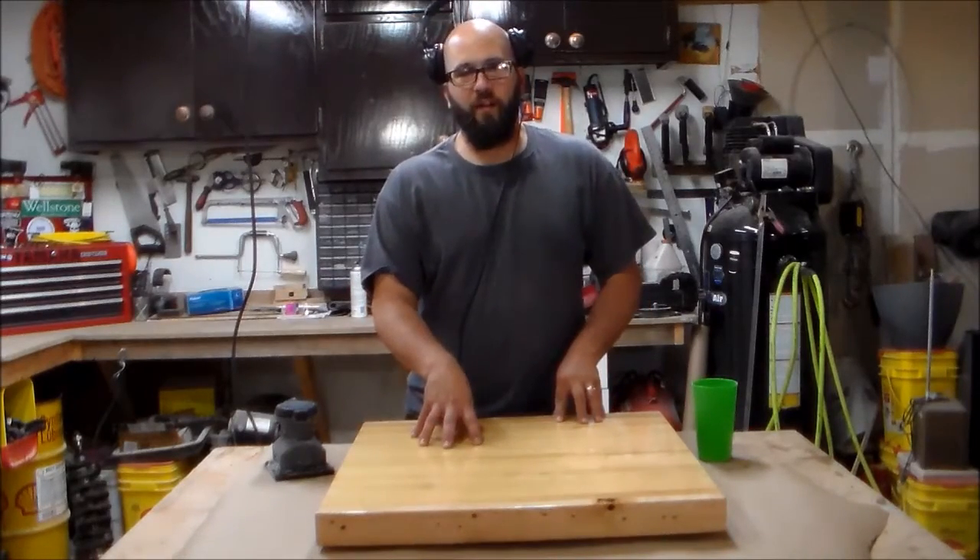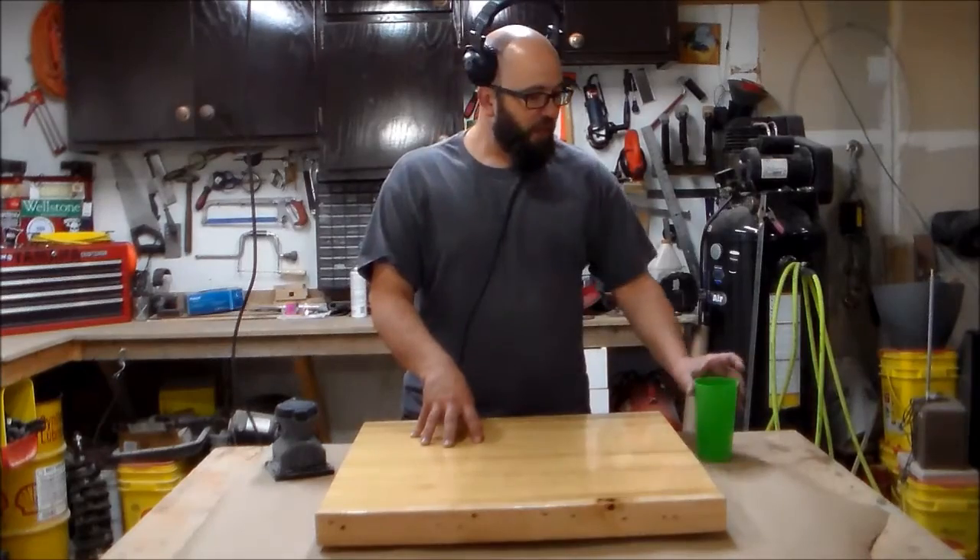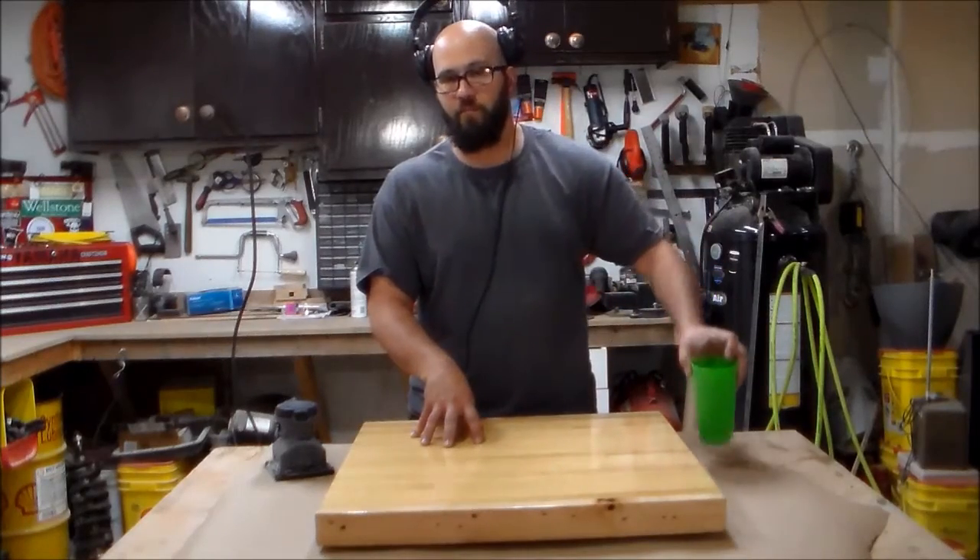I've misplaced my squirt bottle. It's been 90 degrees the last couple days. I honestly think my kids stole it from me, so I just have soapy water in a glass.